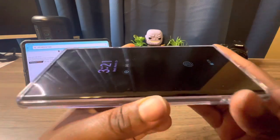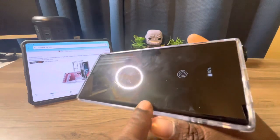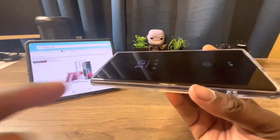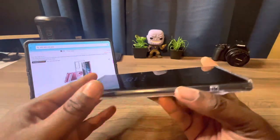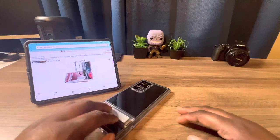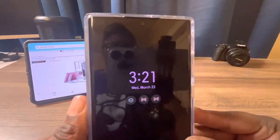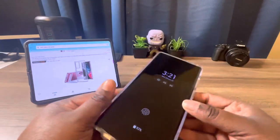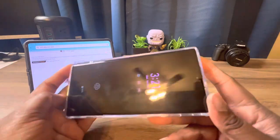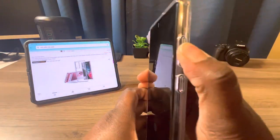This case is actually curved with the screen, so there's really no protection if you lay your phone flat down on the table. But if you have a tempered glass screen protector or a film screen protector, you should be good to go.